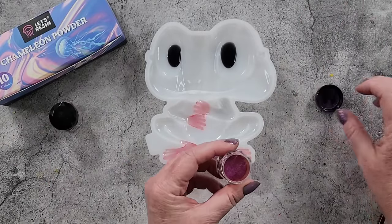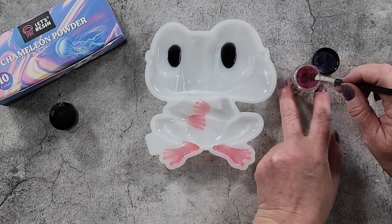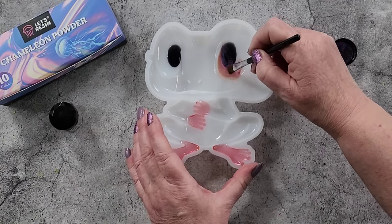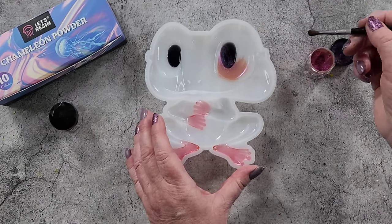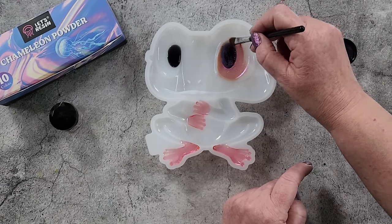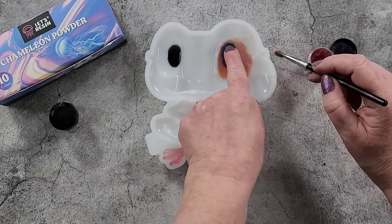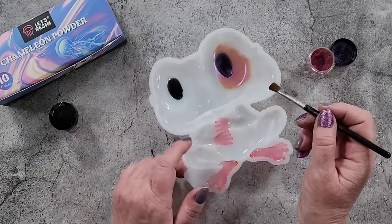I'm going to use this plum and go into this eye here. It doesn't matter if you go over the eyeball because you're only going to see the color that's touching the mold first. It's got a double little rim there — I just noticed it. I'm just going to make the whole thing pink. It looks as if I could have put a little bit more black in that eye — you don't notice these things until you start dusting.